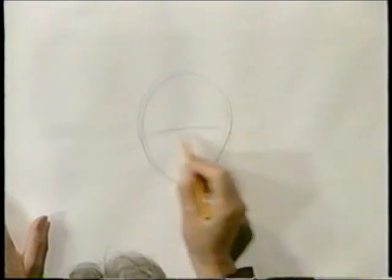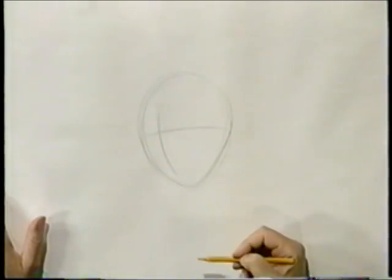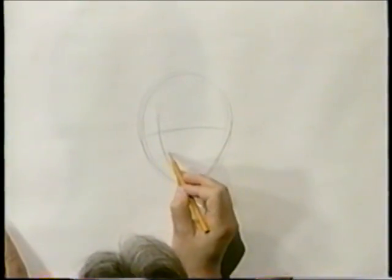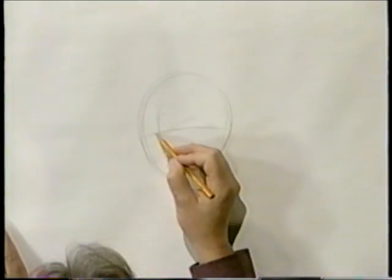Put the guideline in like that, and then wrap it around. This way it looks like it's turned a little bit. She's going to be looking over her left shoulder. So let's put some more guidelines in here — this will be for her nose, her mouth will be down here, and maybe some lines in here for her eyes.